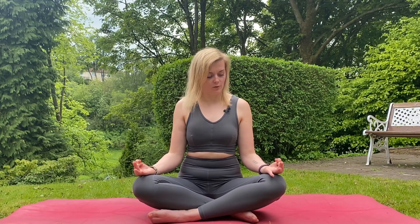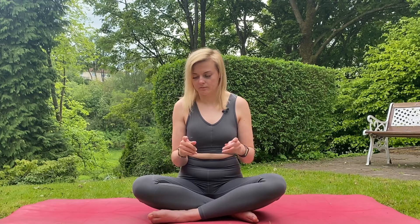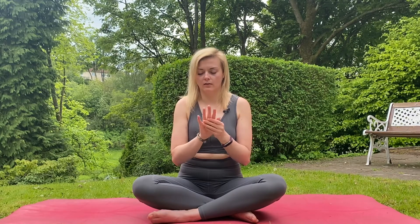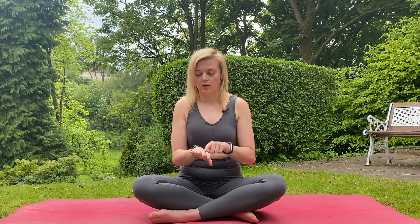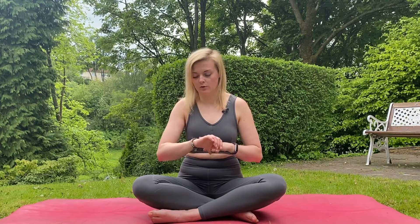Now slowly open your eyes, look at your hands and see if you managed to keep the mudra in place as it should be. When you finish, slowly start moving your fingers — nice movements like rotations with your thumbs, and then a little bit of rotation with your wrists. Notice the difference. I definitely can feel the difference on my index finger, which for me is quite tight from using a phone.